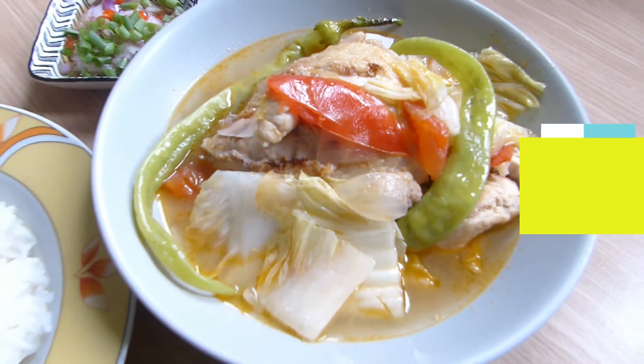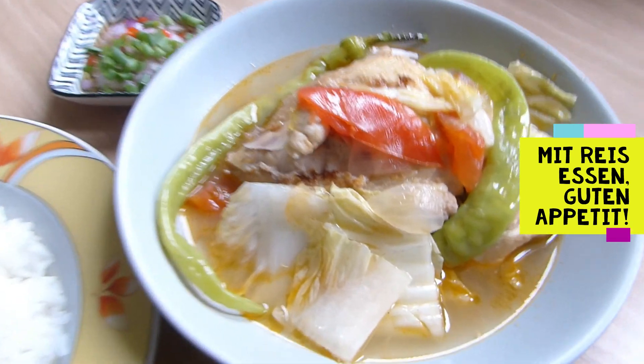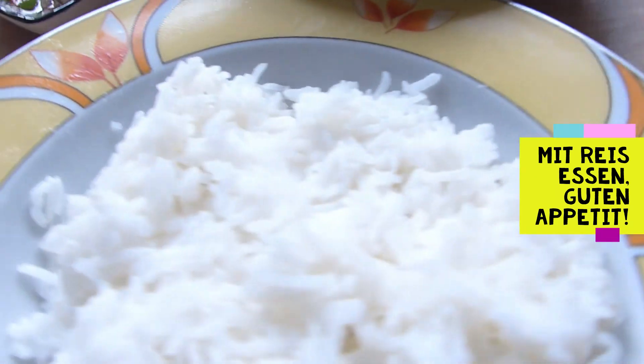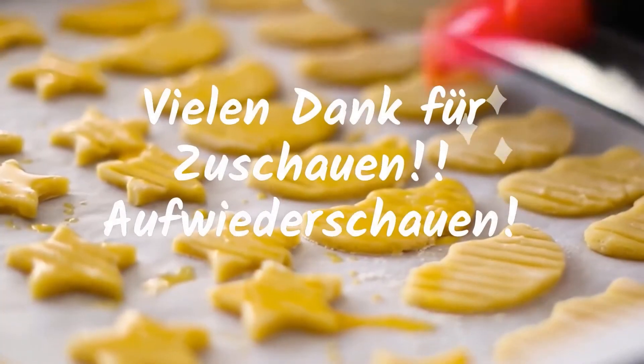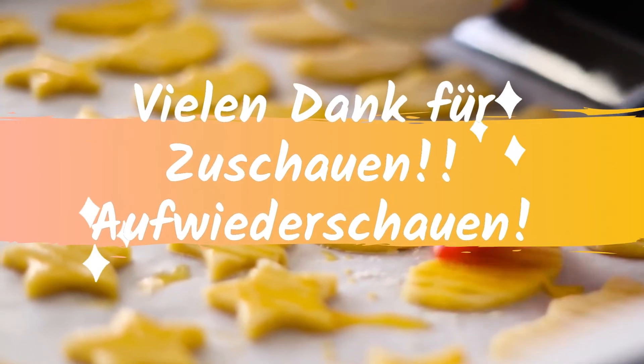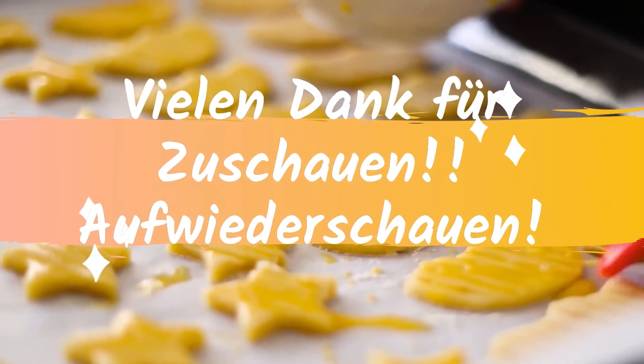We're finished cooking! Eat it with rice and enjoy — guten Appetit! Thank you for watching, don't forget to subscribe. See you again — tschüss!